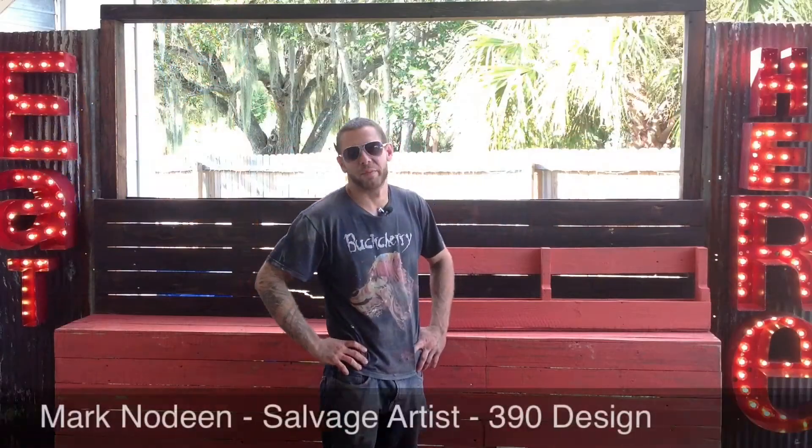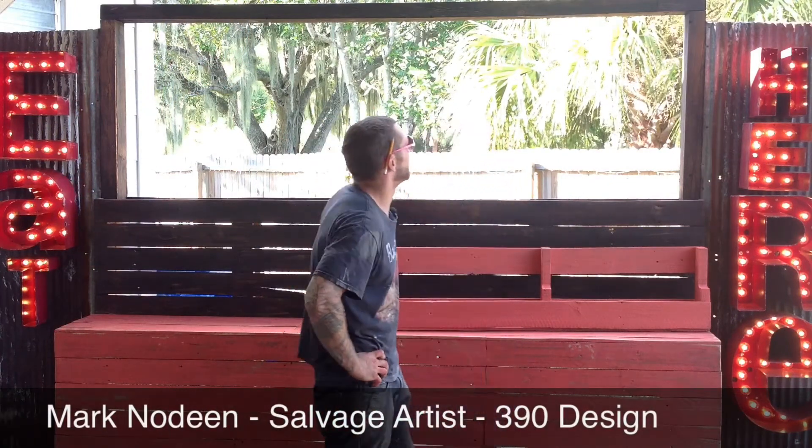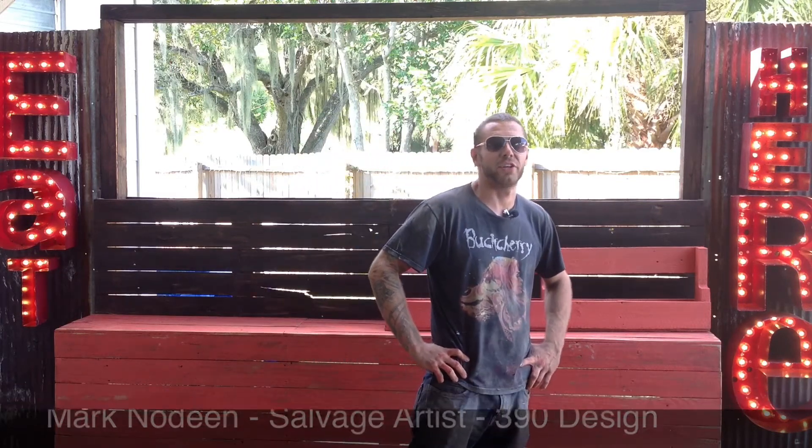Welcome. My name is Mark Nodin from 390 Design. I'm the founder and operator, and what I'm standing in front of today is the back bar for Eat Here Restaurant in downtown SRQ.